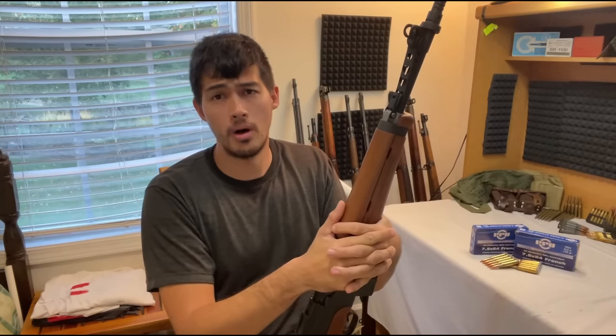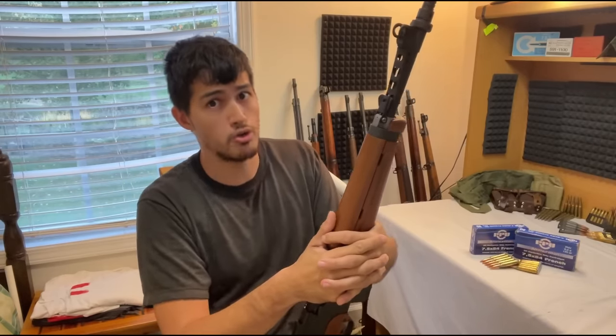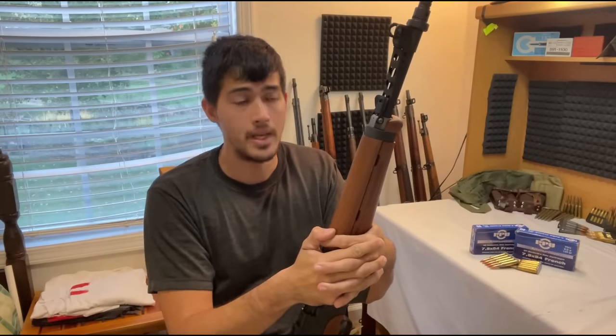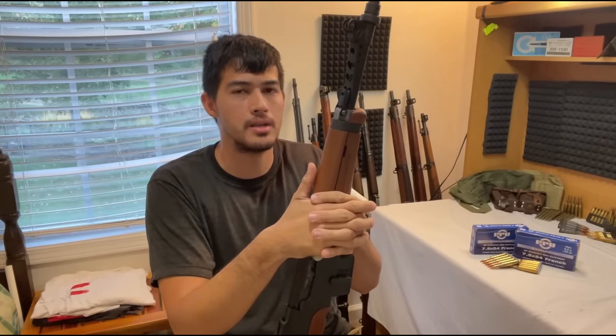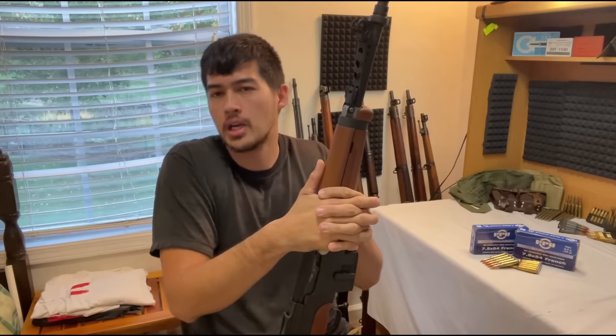We are currently in a state where mil-surp as we knew it back in the 90s and early 2000s is gone. The idea of getting a cheap Kar98k or a $300 M1 Garand is gone — those days will never come back. It doesn't matter if a country discovers they have a million SKSs; they will never sell for $50 to $75 ever again. So when RTI comes along and says 'hey guys, we've got them cheap,' it really appeals to a massive market looking for a return to the good old days where they can get their hands on these old guns without breaking the bank.